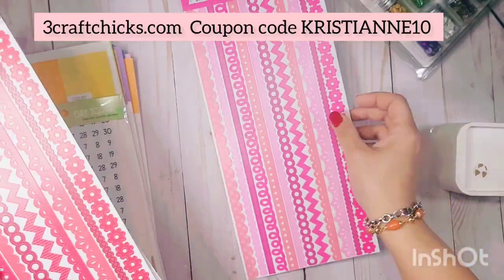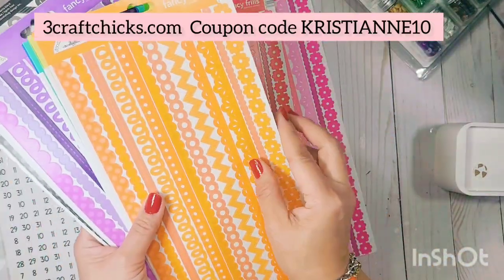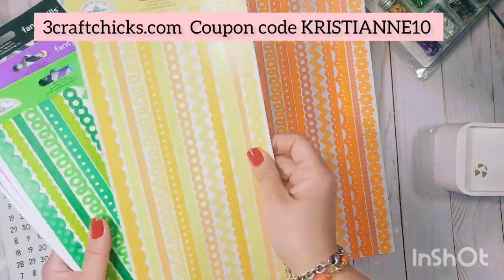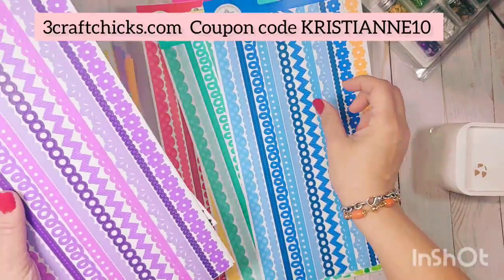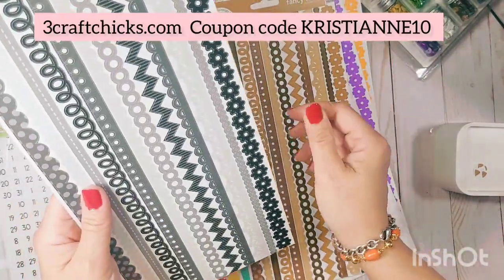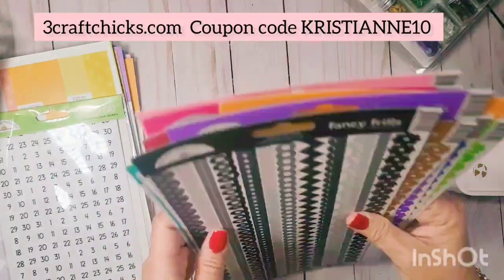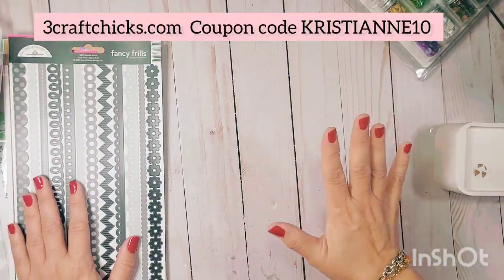We have the Fancy Frills washi tape and I use this for my planner as well. The colors available are red, tangerine, bumblebee, limeade, swimming pool, blue jean, lilac, lily white, bonbon, and beetle black — I'll be using those.